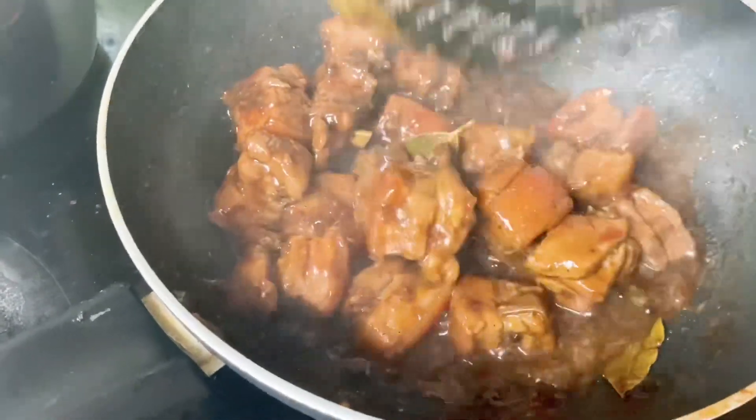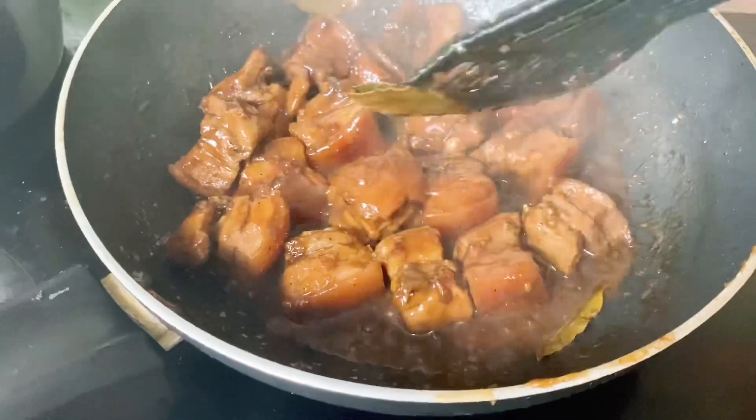Tsaka ready na po ito iserve — ang ating special bisayang pork adobo!